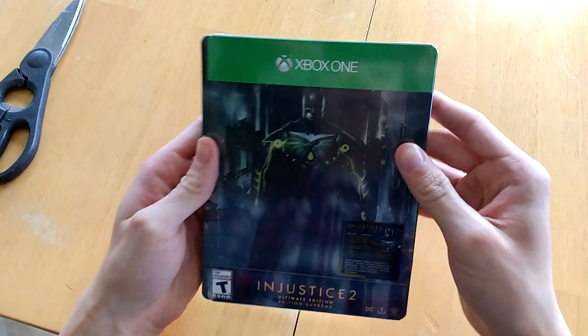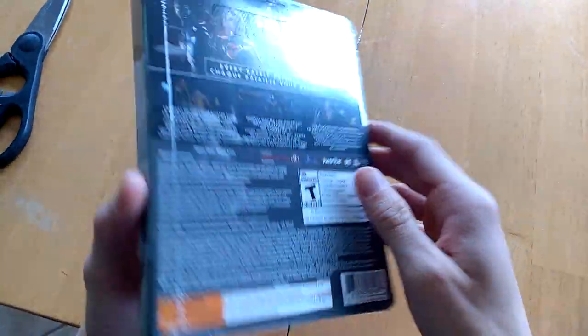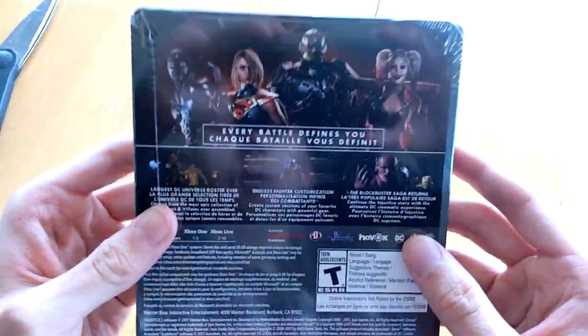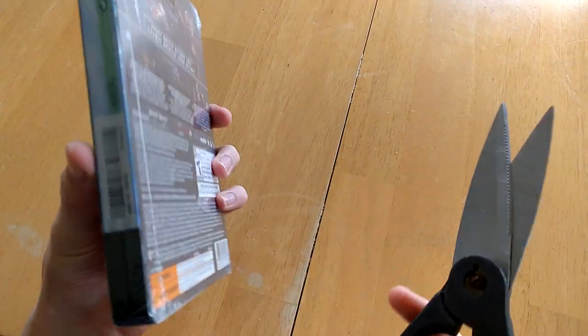You got Mammon on the front with his armored kryptonite suit, and you got the description of the game. It's 38 gigabytes to install, which is actually very small compared to most games now — most games are 80 to 100 gigabytes, so it takes a while.